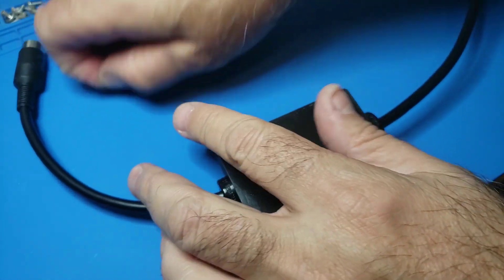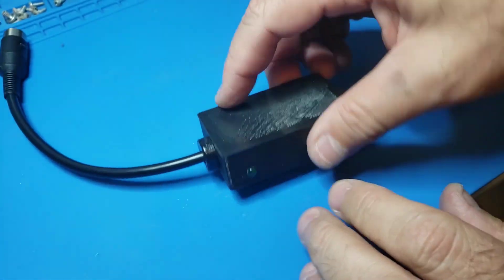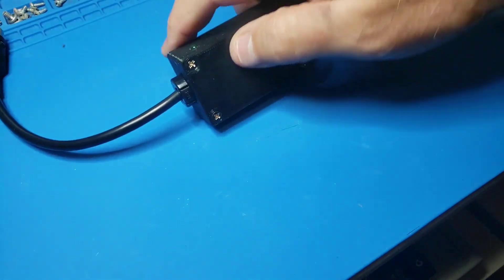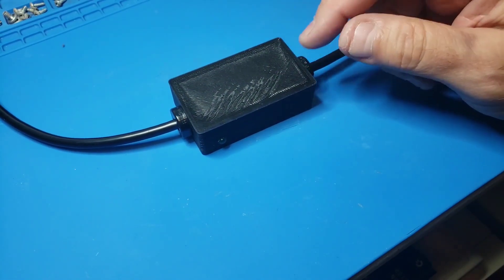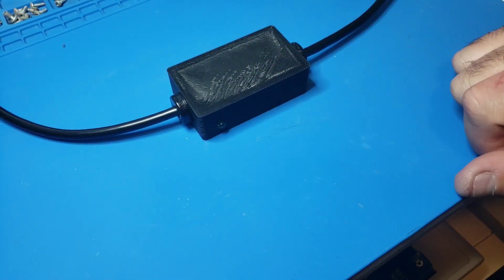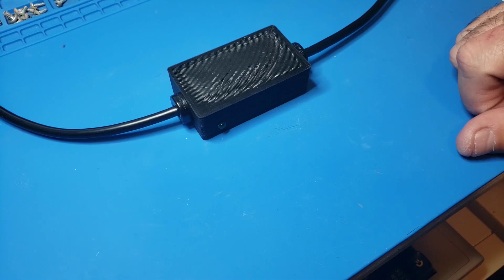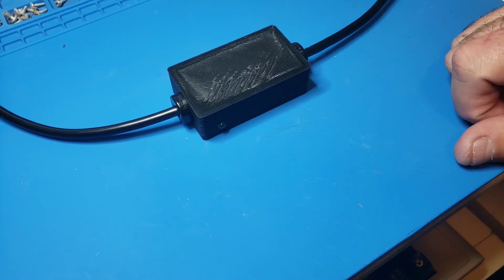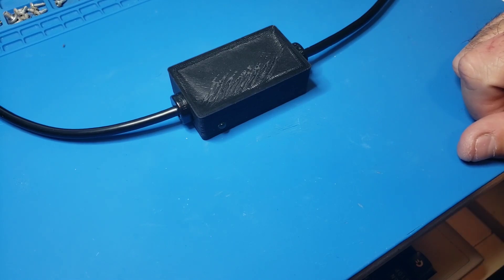The power supply plugs into here and this plugs into the Commodore 64 — and you are all set. I'll leave links in the description to where you can get the circuit board and parts. There's a seller on Etsy that sells everything complete so you don't have to hunt, and I'll also leave a link to bwack's GitHub page. You don't have to go spend 50 or 60 dollars on an external power supply. For most part I've never had an issue with the stock power supplies, but hey, you never know — this is an assurance at a reasonable cost. Enjoy life, live today like it's your last — peace out.